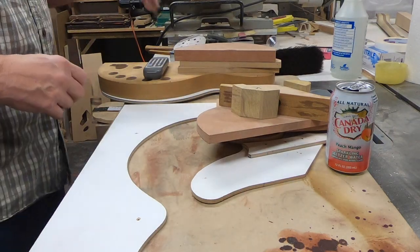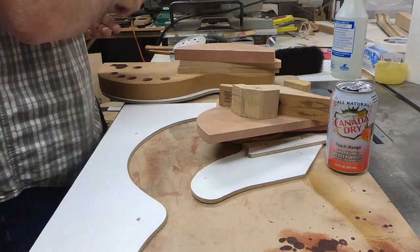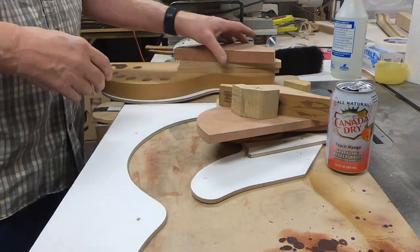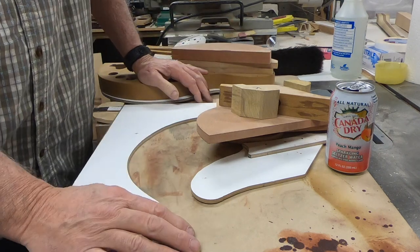Alright, gotta turn the Floyd off guys — this is what I give up to do videos. This is Dane, Dane Jonah Guitars.